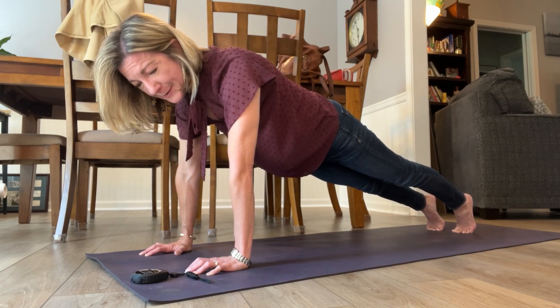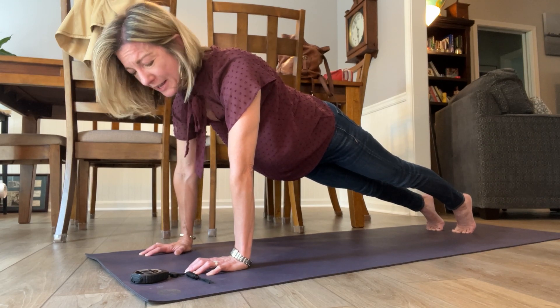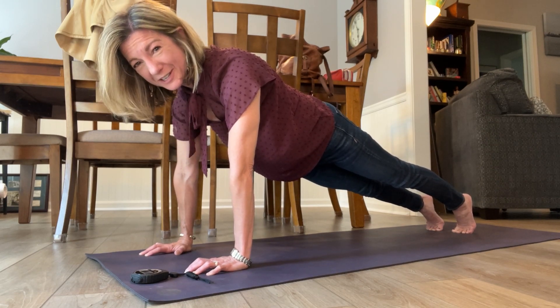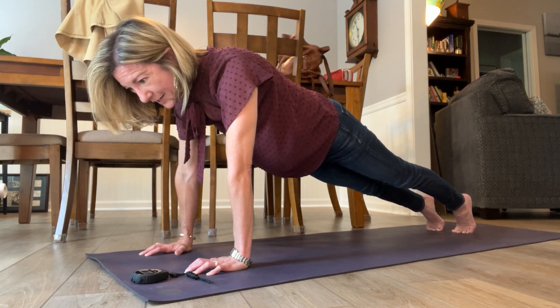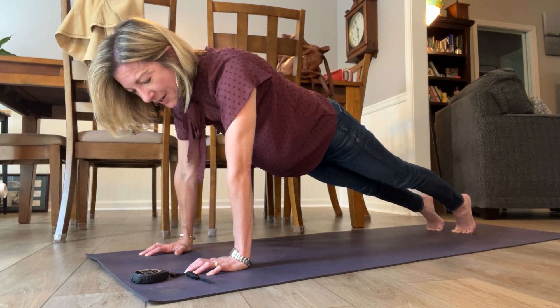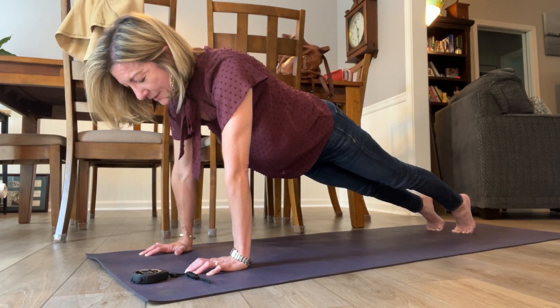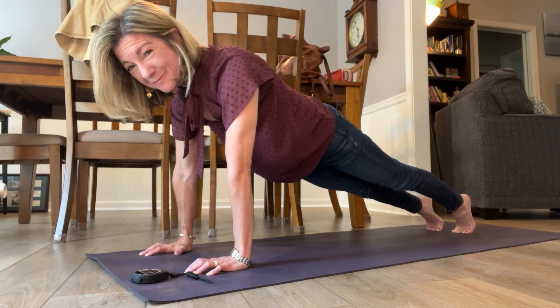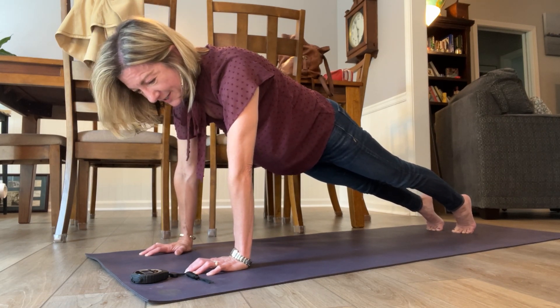Sometimes if you're at the gym and you feel like you can't do any more reps, well, do some more. Get out of that comfort zone. Or if you've been walking for two miles every day for a while and you had to work up to that, see if you can make it two and a half miles. Add a little discomfort. It's okay — it's not going to kill you.